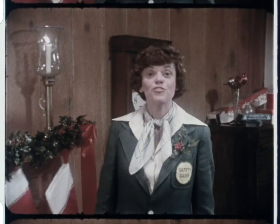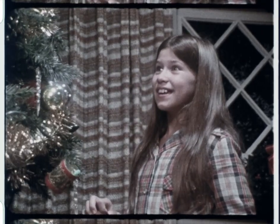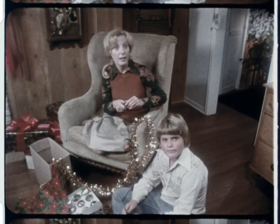This is Safety Sadie, with some tips on decorating your tree. Do we need any more lights, Daddy? Maybe. Check that string for exposed or frayed wiring.